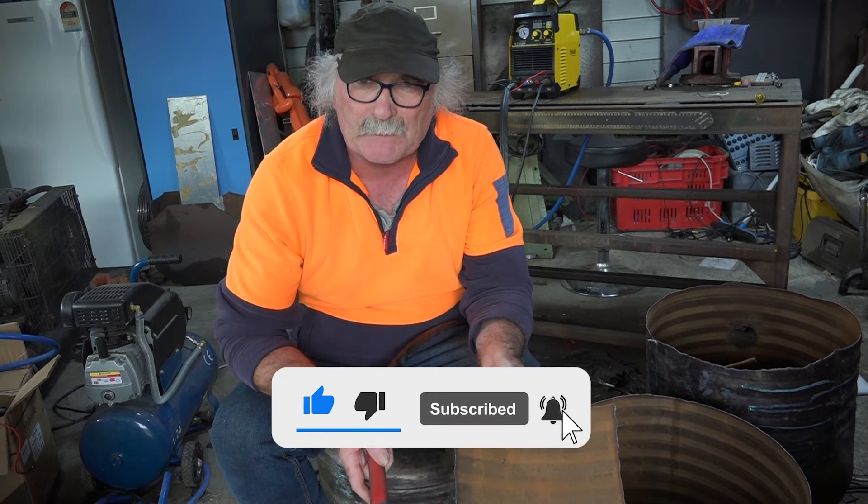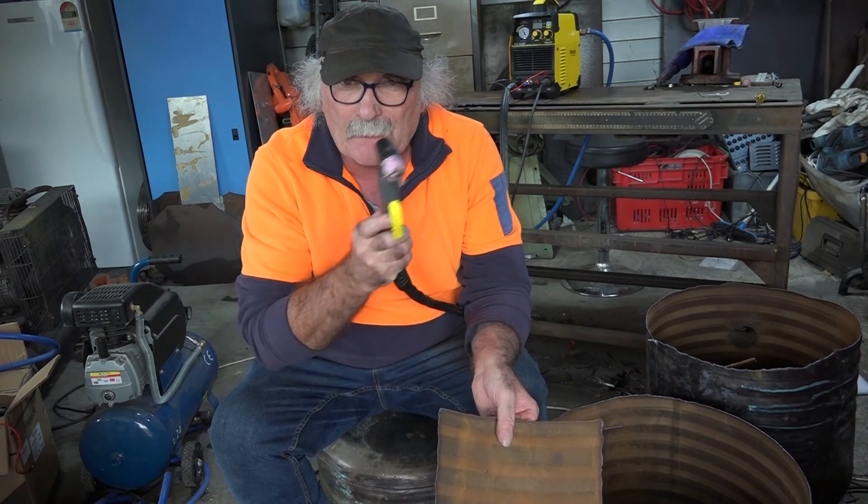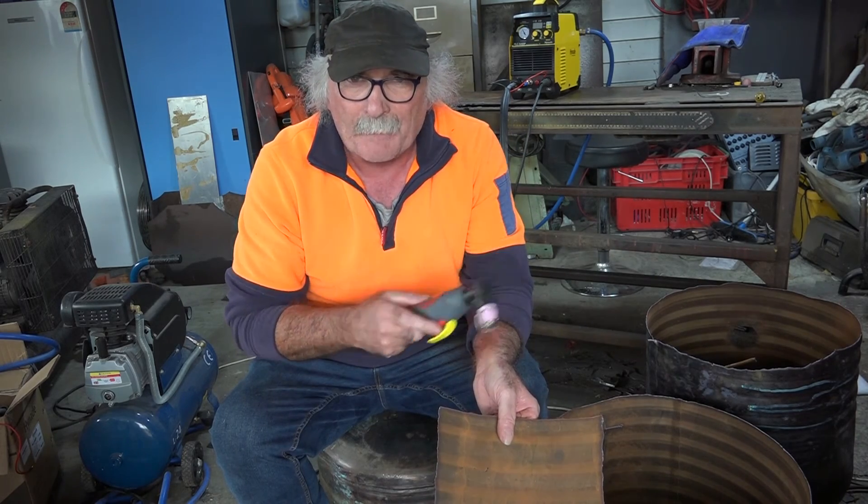Same as usual guys — if you like my videos, subscribe, drop me a like, drop me a comment. If you've got anything else you want me to cut up, just let me know in the comments and Pete will cut it up for you. See you later guys!